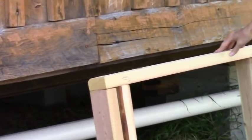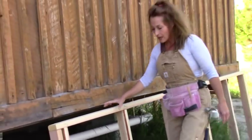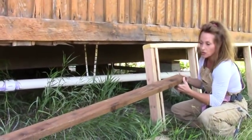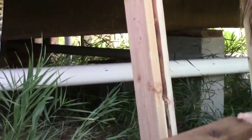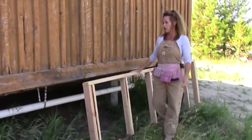Your frame absolutely has to have treated lumber on the bottom. You can do the entire frame in treated lumber if you want, but it's going to be more expensive. Make sure that bottom piece is treated lumber, and then for the rest of it I just use regular two-by-four pine.